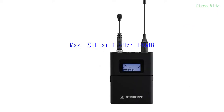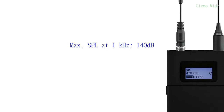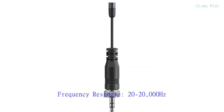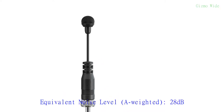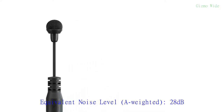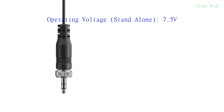Its maximum sound pressure level at 1000 Hz is 140 dB. Its frequency response is from 20 to 20,000 Hz. Its A-weighted equivalent noise level is 28 dB. Its stand-alone operating voltage is 7.5 volts.